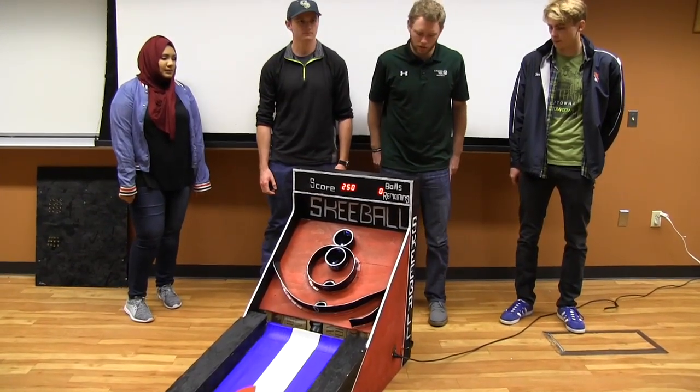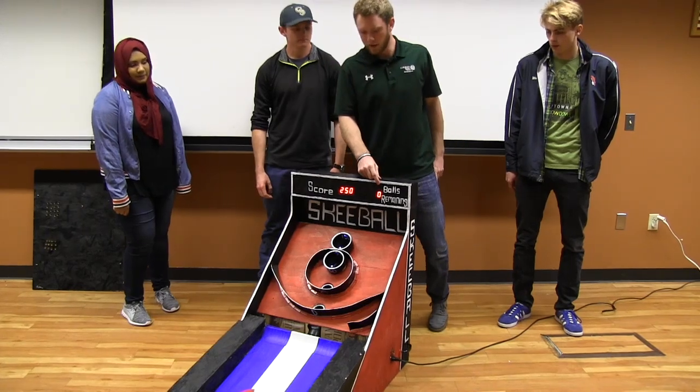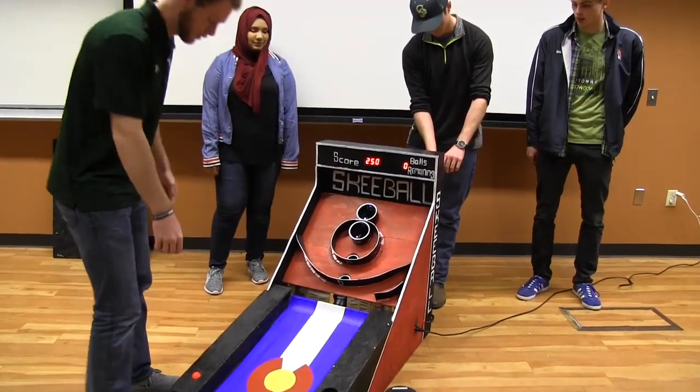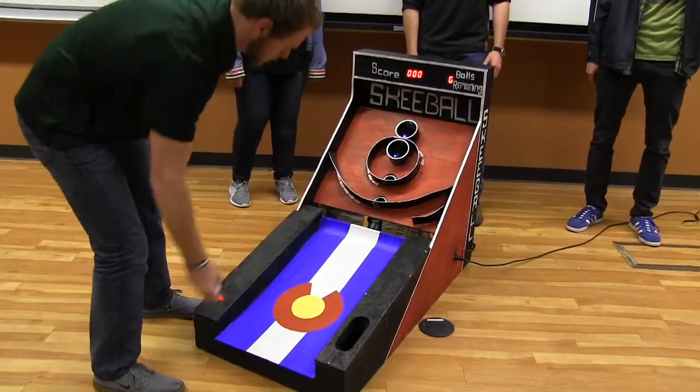So we made a skeeball machine. It keeps track of score and how many balls you have remaining. And when you press the button, the solenoid on the way will lift up right here and let down six balls. And you just play like a normal skeeball machine.